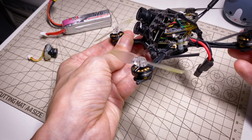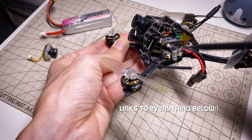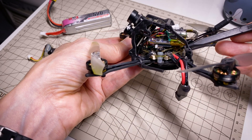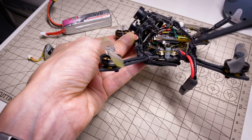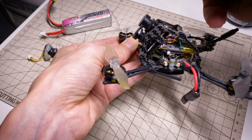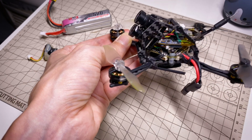For the components, I have the AMAX Inno 1303 4800kV motors and the BetaFPV 12 amp all-in-one. In the default configuration, the USB connector is being blocked by this side plate here, which I left as-is because I wanted to get this thing up in the air quickly. If you were going to run this, you might want to rotate the flight controller 90 degrees, but then you'll have to remap the motors and tell Betaflight that you've rotated the flight controller.